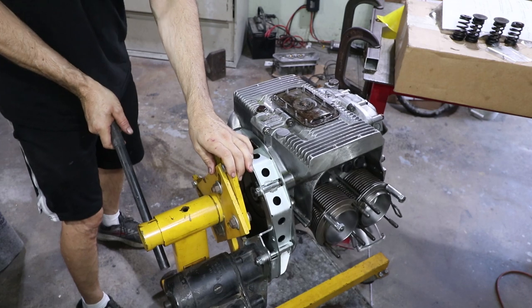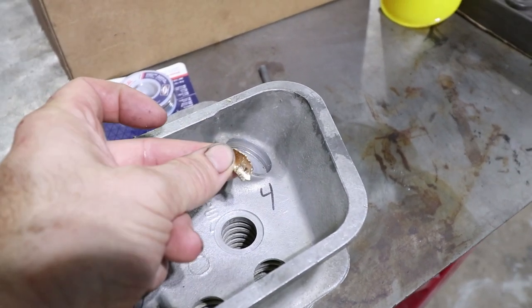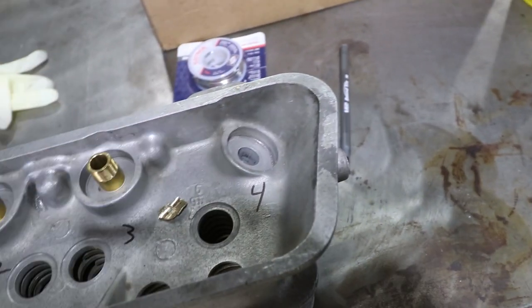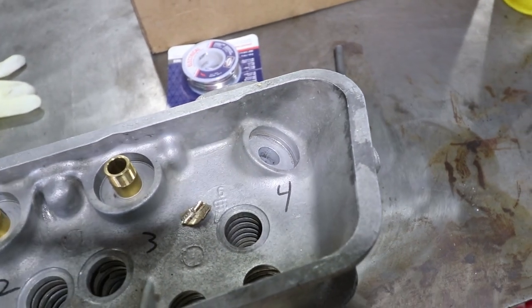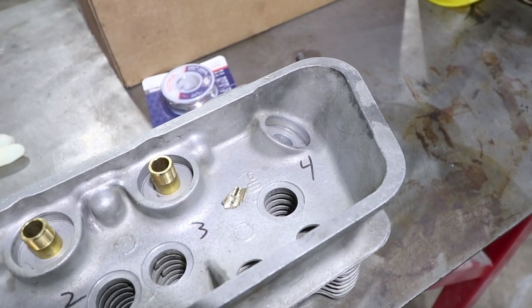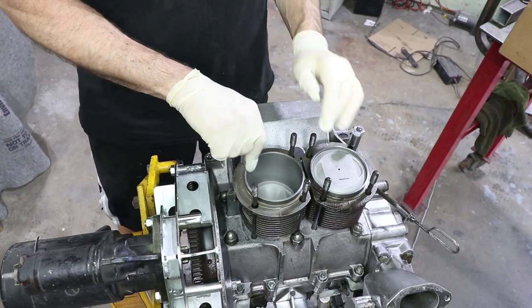Thank you again for your support and let's get into it. Here's the fragment of my valve guide that was destroyed as I removed it, but I was able to get it back out without causing any damage to the head. So hopefully next time I'll do some more research and get that to go in better. If you have any comments on lubrication that you would recommend — I've seen anything from lard to anti-seize to just regular old engine oil. This engine's been mocked up with no piston rings, so this cylinder was going to come off.